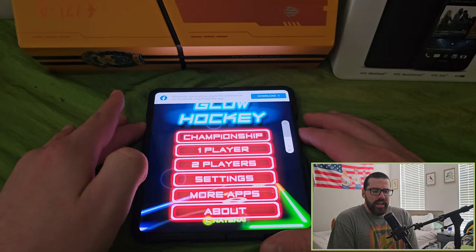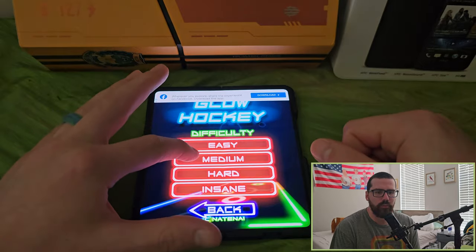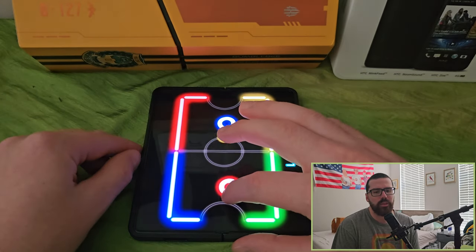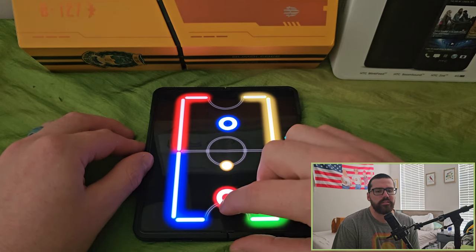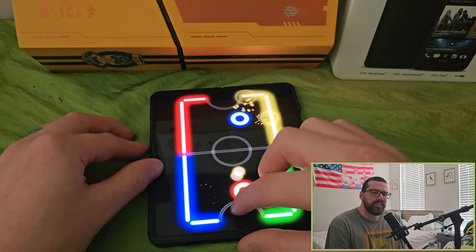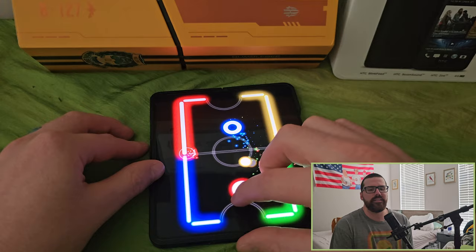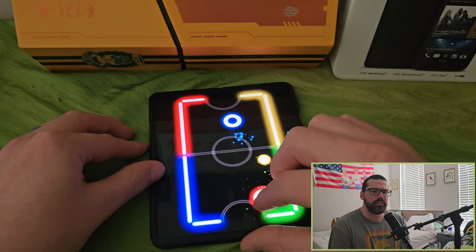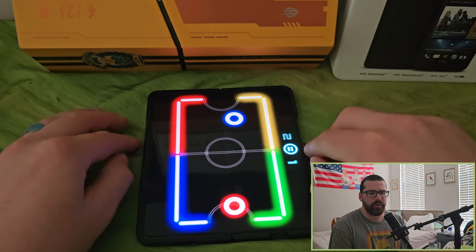I accidentally locked the screen when trying to adjust the volume. I turn the volume down when recording so you get clean audio. We got one goal and then got absolutely destroyed — I mean, some of you air hockey fans are probably thinking I'm terrible. But playing with a friend is just straight up perfect — the fun of this device is the usability in scenarios where a normal phone really couldn't be used.